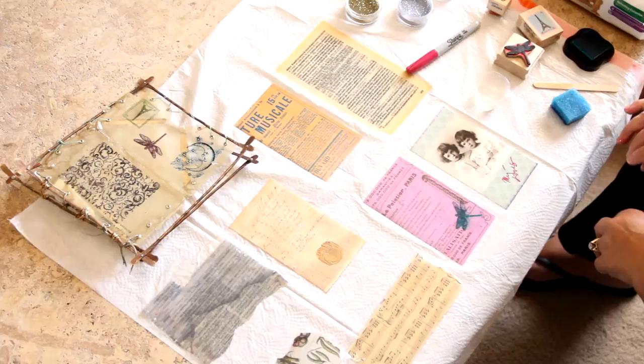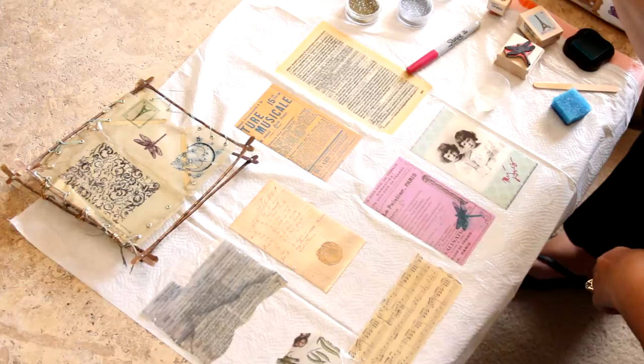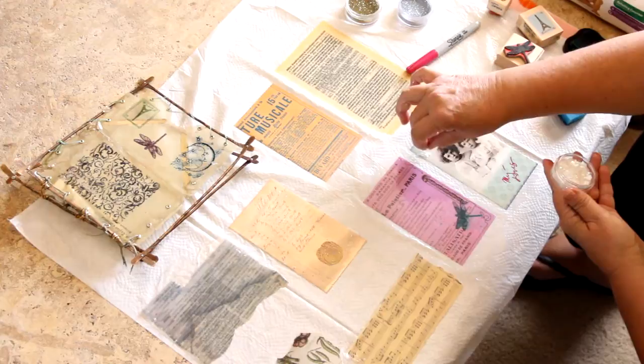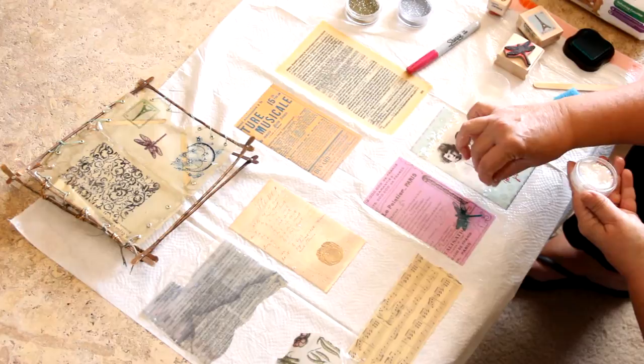I have some glitter and some of the Iced Enamels inclusions. I'll start with the opal first — it's such a pretty look. I'm just going to sprinkle it across the top, or you can use it anywhere on your page that you like. The great thing is it's going to dry right into the resin and stay there, giving a really cool look to the paper after it dries.